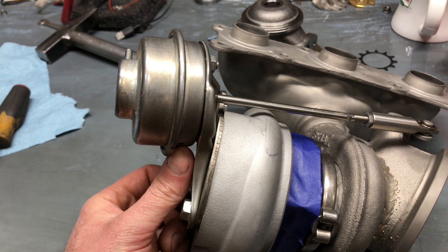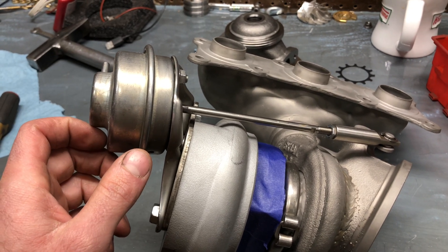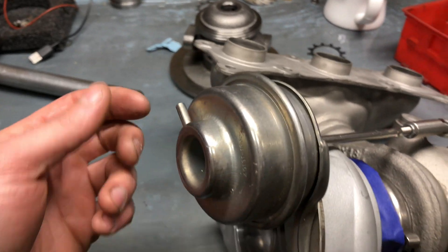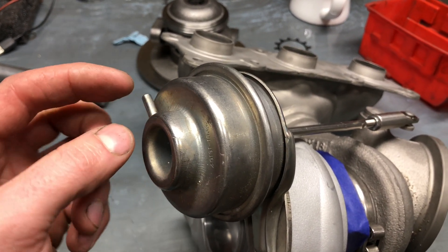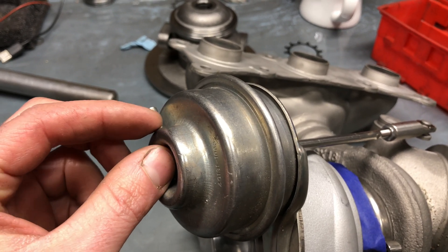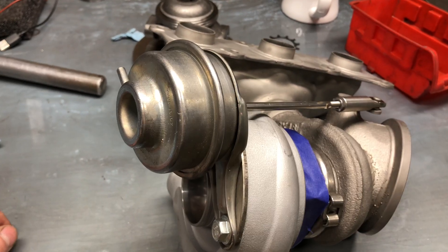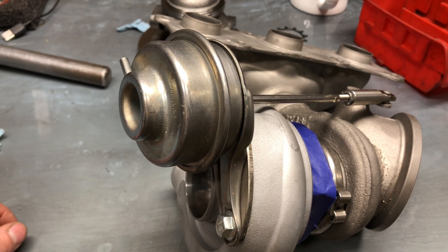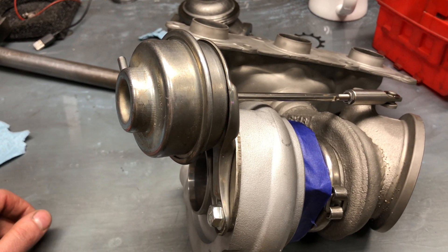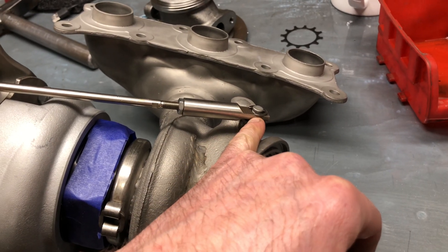It could be grabbing air through this hole when it's not supposed to. Now if you've checked to make sure the diaphragm is good, then check these lines that come off of this — make sure there are no leaks between the wastegate actuator and the vacuum pump. The lines originally on the car dry rot really easily, so it's recommended that you replace them any time you replace the turbos. They can break off or just have holes in them.